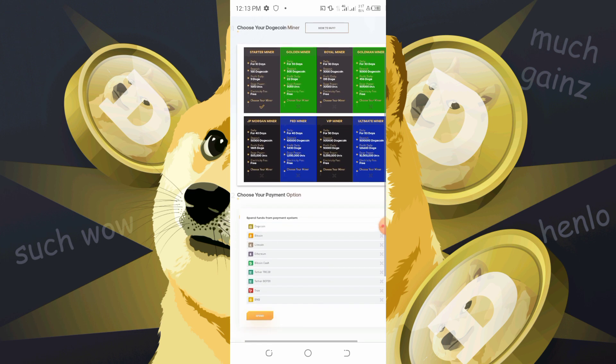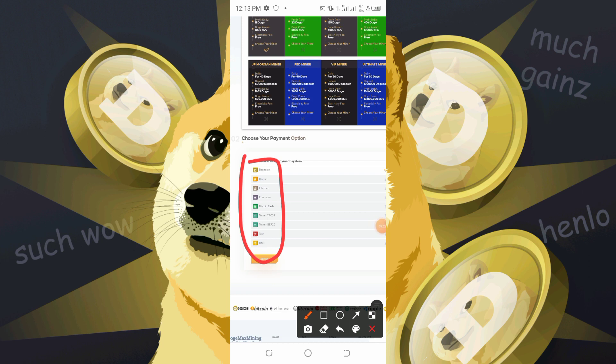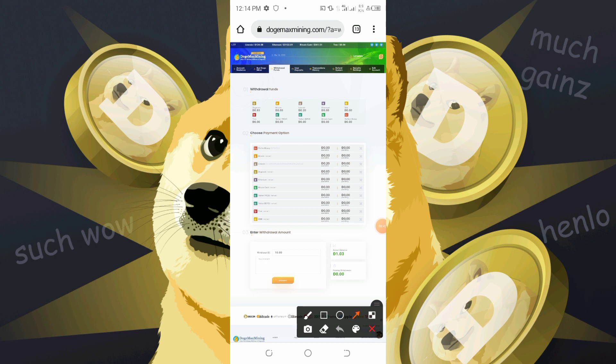There are several ways you can deposit on this platform. You could use Binance, Tron, USDT, Bitcoin Cash, Litecoin, Bitcoin, or Dutch coin to deposit. Once you have a good amount of Dogecoin or any coin in your wallet, just click on withdraw funds, choose any amount and method, and set your wallet addresses during registration.